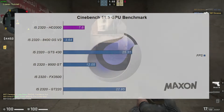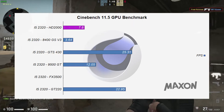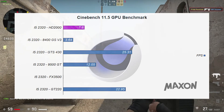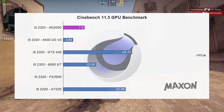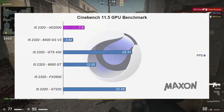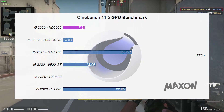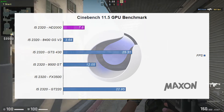Now let's talk about the elephant in the room. The Intel HD 2000 scored in Cinebench 11.5 a score of 7.8 frames per second. The iGPU fell behind the GTS 430, the 9500 GT, and even the GT 220. This does not look great for this iGPU.